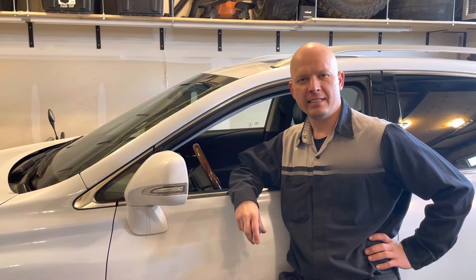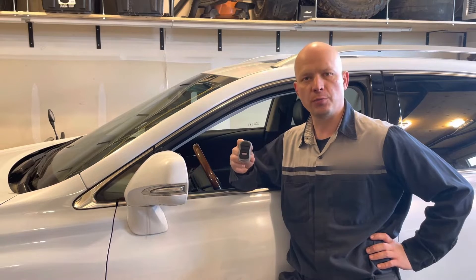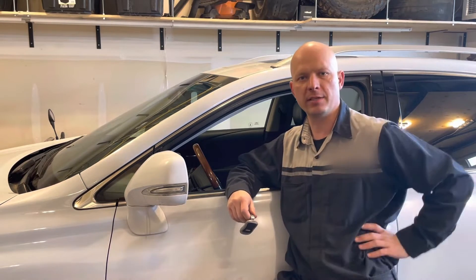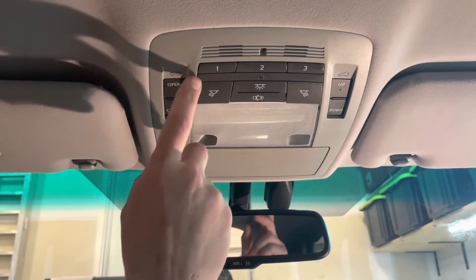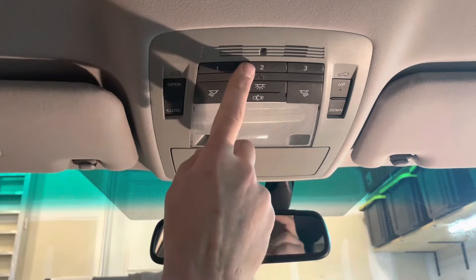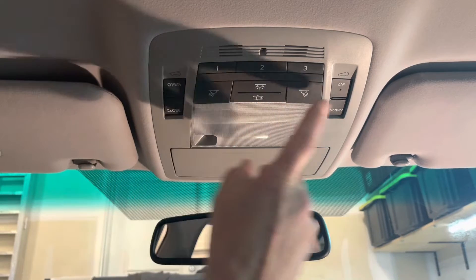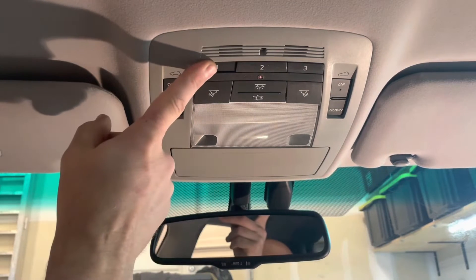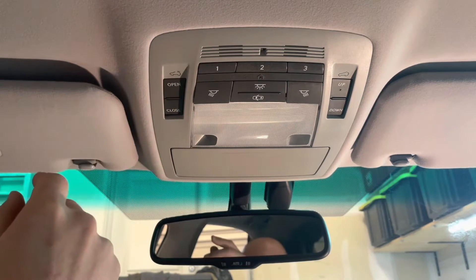Hey guys, welcome back. This is Victor, your master technician. Today I'm going to show you how to program your garage door opener to the Lexus HomeLink system in the vehicle. You can check to see if there's anything programmed to one of these buttons by pressing it. If the indicator light flashes slowly, that means nothing is programmed to that button. If it flashes quickly, that means something is programmed there.